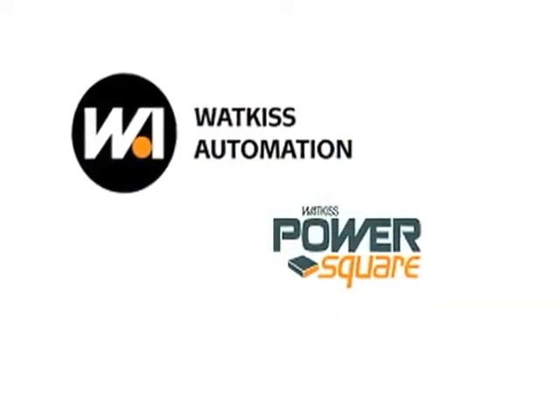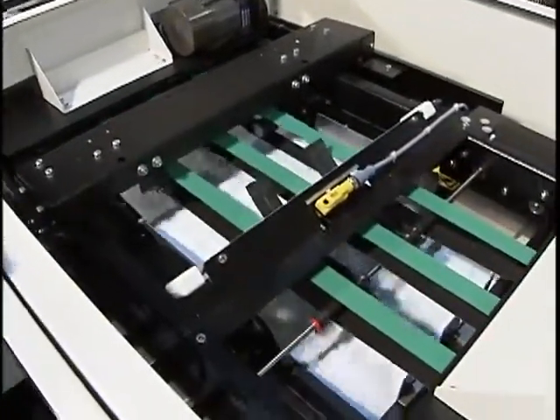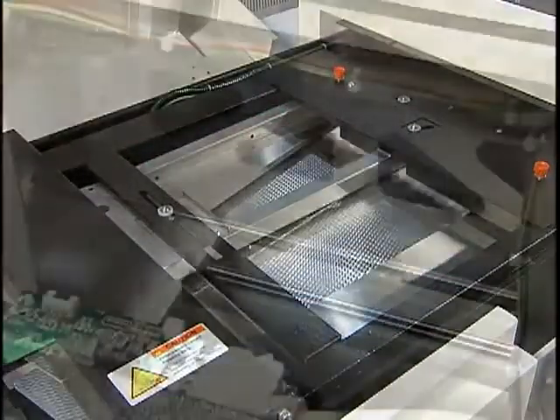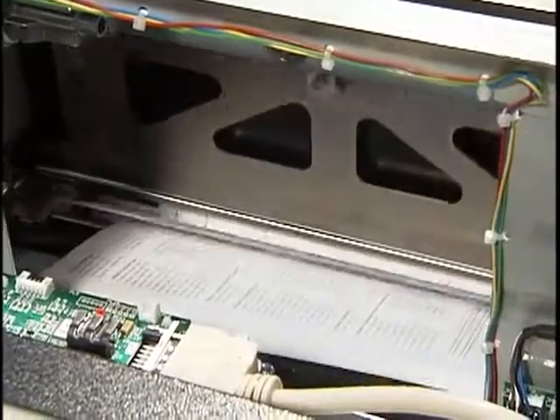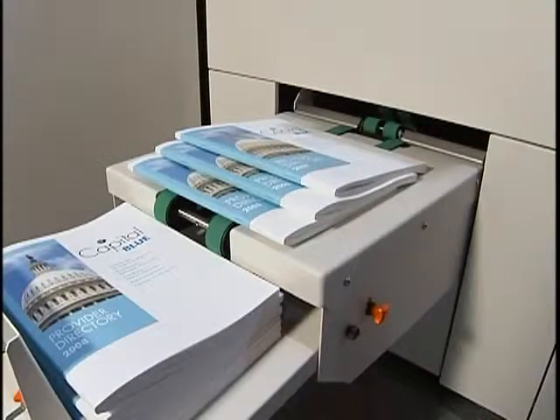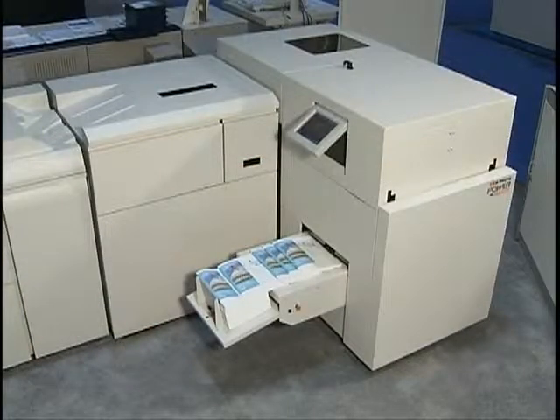The Wattkiss PowerSquare 200 Finishing System brings a high-quality booklet-making solution to the Xerox Nuvera family of products. Its high throughput, square fold, and increased page count make it a viable alternative to tape or perfect binding at a significantly reduced cost.